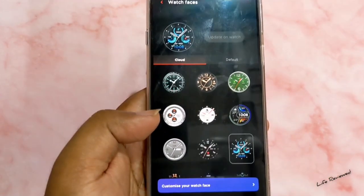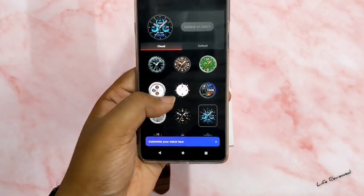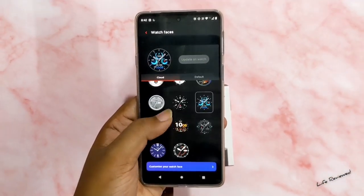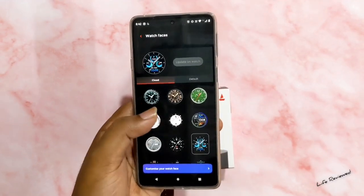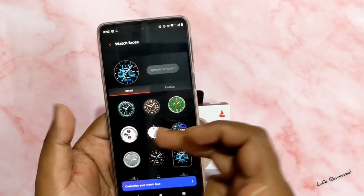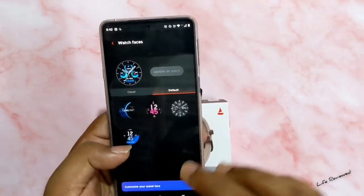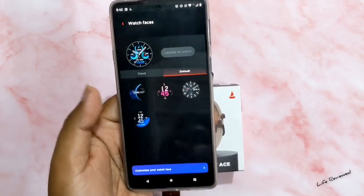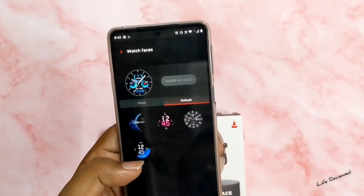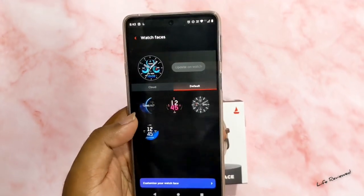Talking about watch faces, in the promotional materials they said there were around 100 watch faces. But when I opened the app, I found just 14 watch faces. I thought updates would add more, but sadly that's not the case. There are 14 in the cloud and 4 more default watch faces, making it 18 total — which is really, really low by today's smartwatch standards.